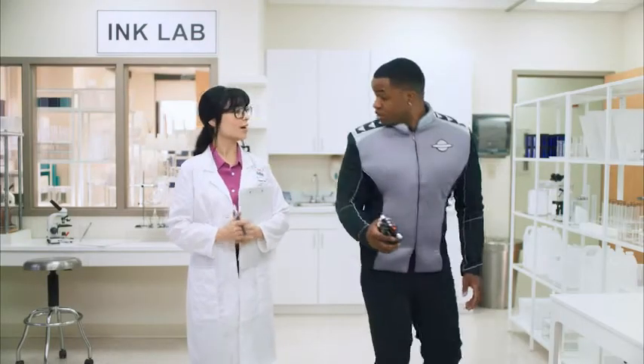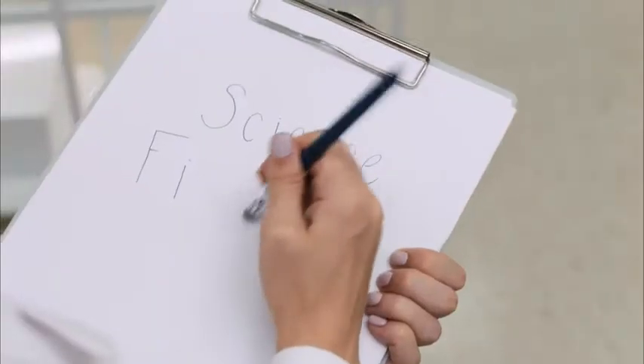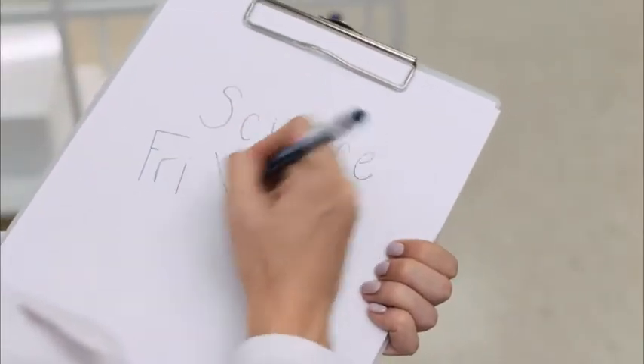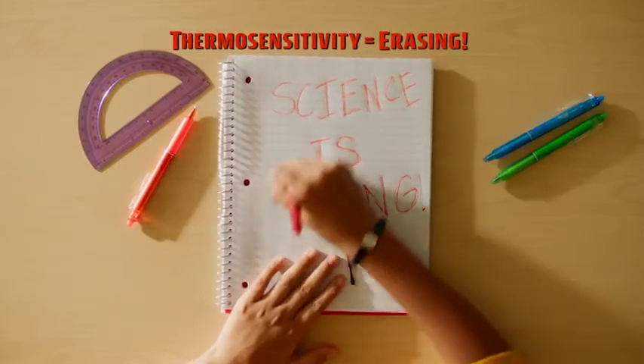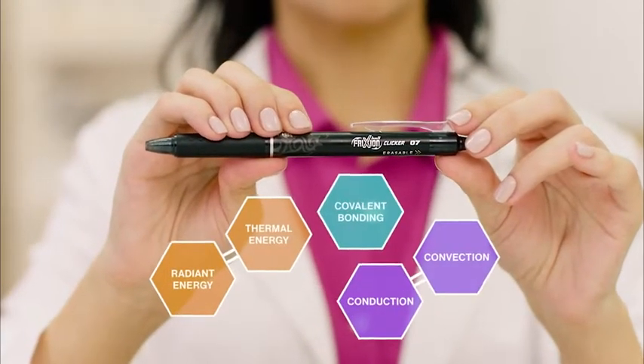Today, we're here to talk about science friction. Not science fiction. Science friction. Friction erasable pens from Pilot feature thermosensitive ink and are ideal for STEM demonstrations.